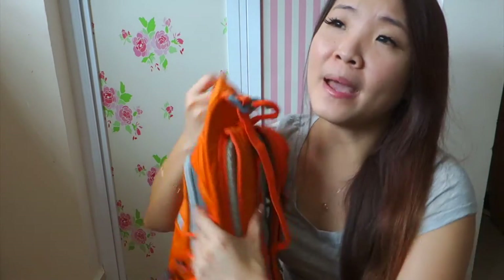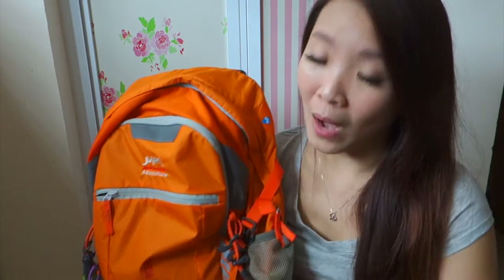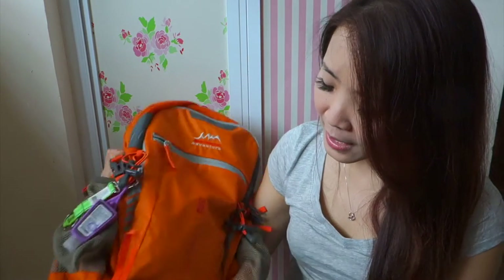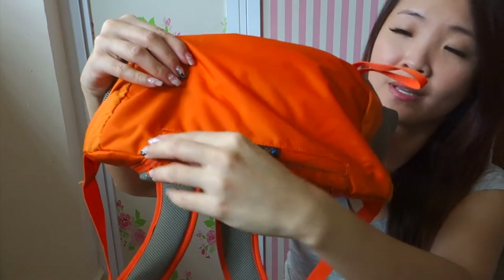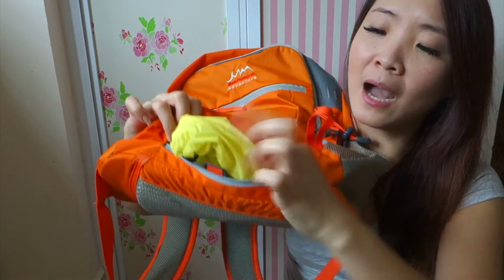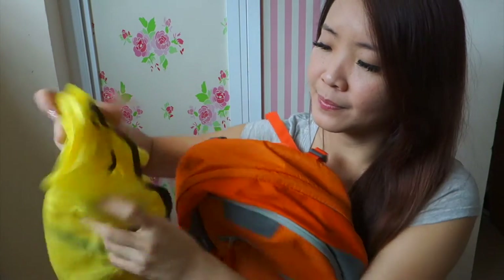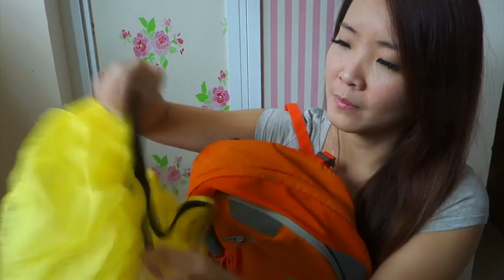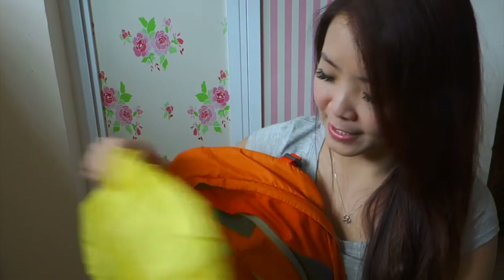I'm only using this bag as a carry-on — I'm not planning to use it for going out during the whole trip. At the bottom there's a zip, and inside is a cover for the bag, like a raincoat for the bag. So if it's raining you can just cover the bag with it.